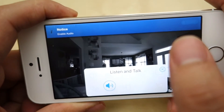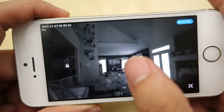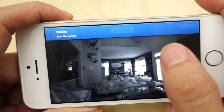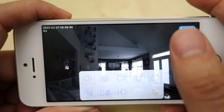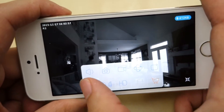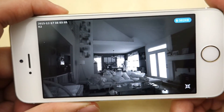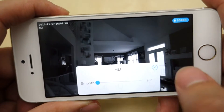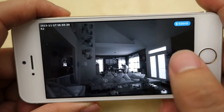Other buttons include a listen-in icon for audio, and a talk button so you can speak to whoever is in the room. There's a snapshot button to take a picture, and a record button that shows a timer while recording — press it again to stop. Recordings are saved to the camera's SD card. There's also a preset and cruise option, a night vision mode selector with open, close, auto, and scale options, and a mirror button to flip the image horizontally or vertically. The HD button lets you set quality from smooth — lower quality but smoother footage — up to full HD for the best quality.